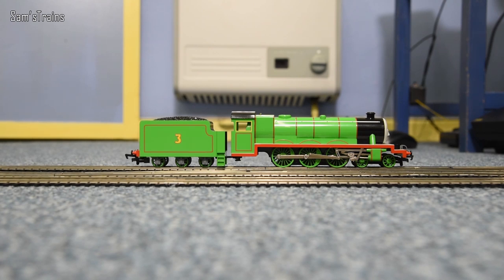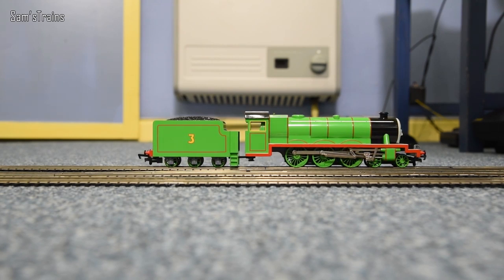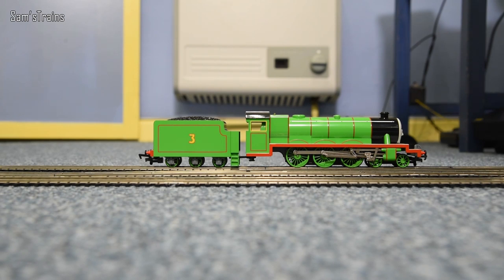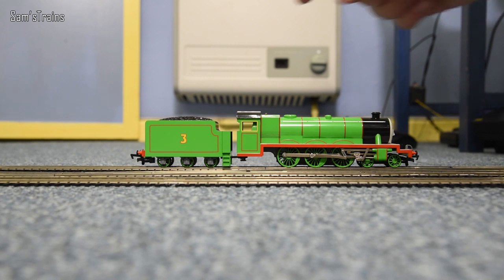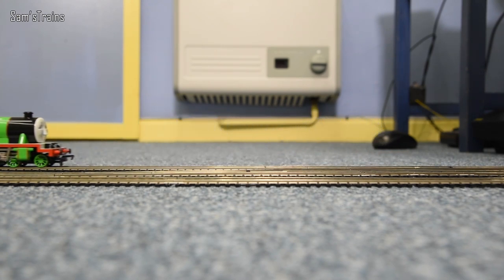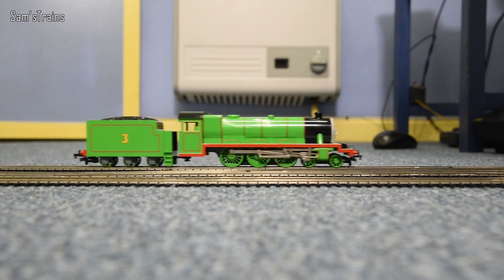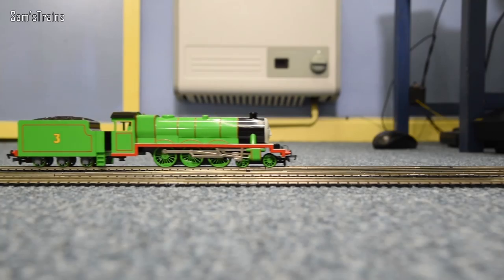I've never run a Bachmann Henry on this layout before, so this will be his first ever try. Here we go Henry - his first ever move. Look at that, so this is his first ever run and he's crawling forwards - say what you like about the mechanism but it does work well. Going backwards - ah, it's cut out. At least that illustrates what I was saying about tender pickups. Try again - there we go, give him a little nudge. Try a bit faster - and I can see that his eyes are moving as well, they look left and right as he goes along, which is a really cool feature.